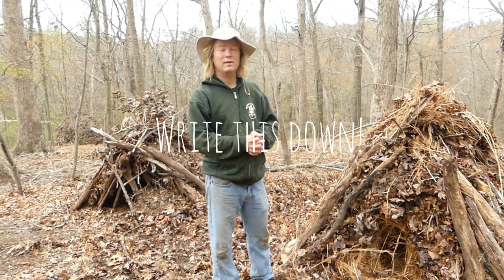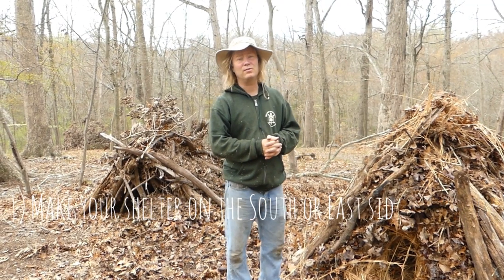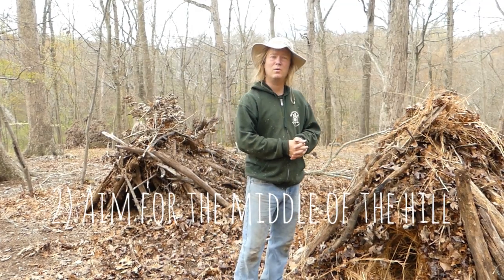Once your shelter is done, it's good to know a few things about it. You want to make your shelter probably on the south or east side of a hill — you probably don't want it to be at the bottom of the hill, and you probably don't want it to be at the top of the hill either.